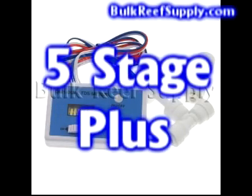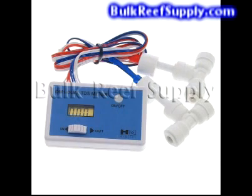If you purchase the 5 stage plus system it's going to come with three additional accessories. The first is a dual TDS meter, which measures the TDS coming out of the RO membrane as well as the TDS coming out of the DI resin, telling you the quality of the water you are using. The water coming out of the DI resin should always be zero — if it isn't, your DI resin is probably depleted and needs to be changed.